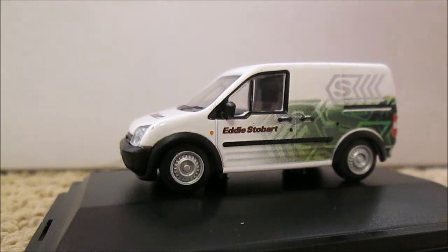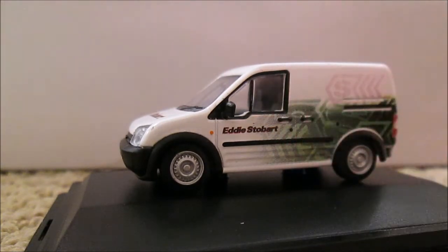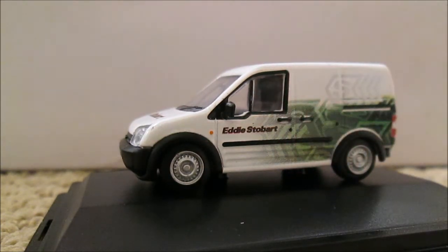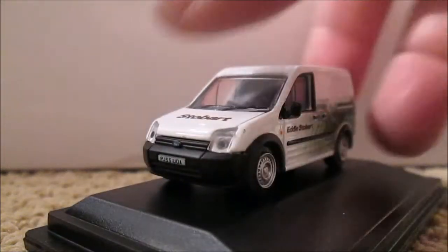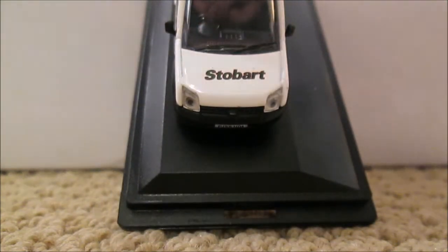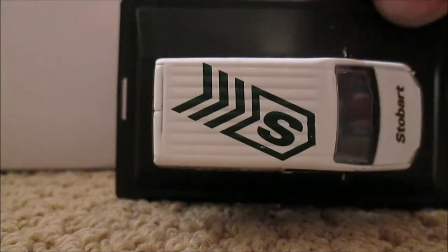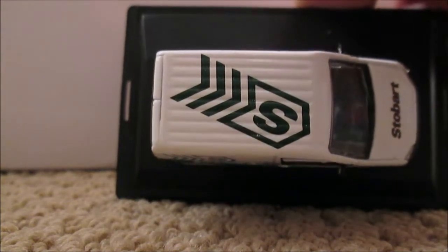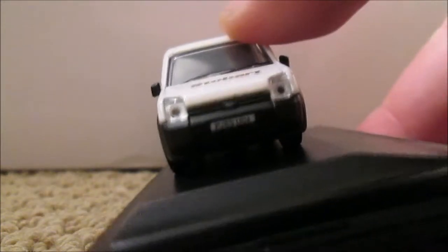We've got Eddie Stobart on the door and there's cab wrapping on the reflective surfaces. On the front bonnet it says Stobart, and on the roof it has the S emblem like the rally cars — which is probably where this livery is from.